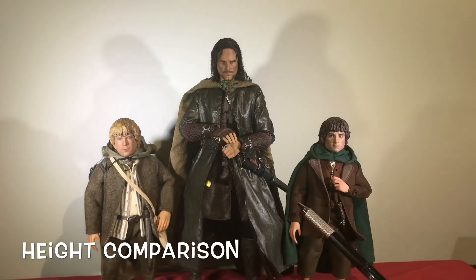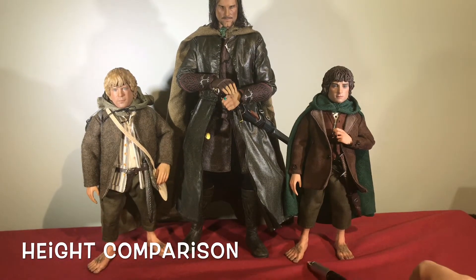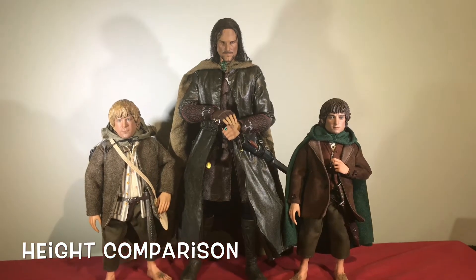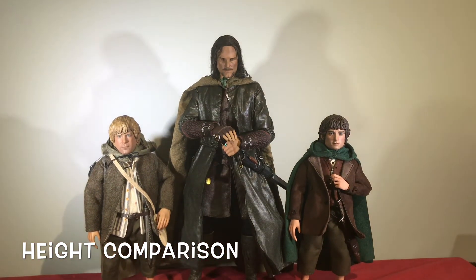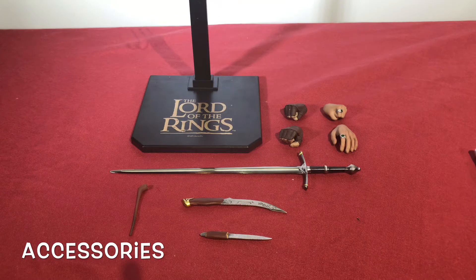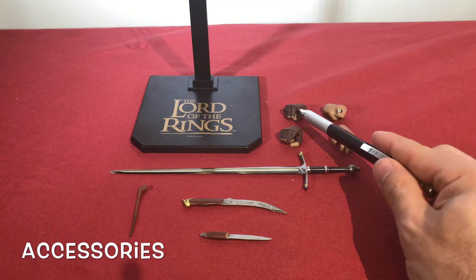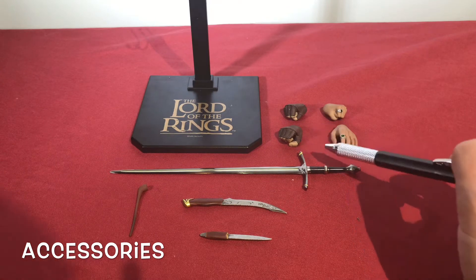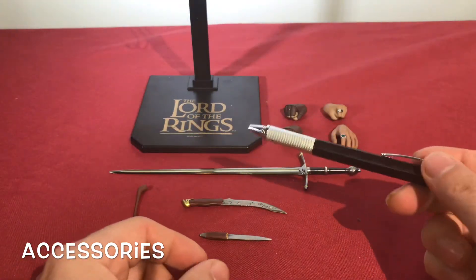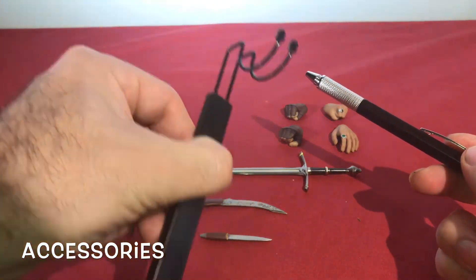Height comparison time between Aragorn and his two hobbitses that he rolls with — I don't have Merry and Pippin. As you can see they're all on the same equal playing field here, and with Aragorn not on his stand you get a good idea of how they'll look in the cabinet next to one another. Here's a quick shot of all his accessories. Remember this is the Aragorn slim version, so he doesn't come with as much: an open hand, a closed fist, another closed fist, one for holding a sword, the actual sword, both daggers, the sheath you saw before, and a little pendant from Arwen still on the figure, his cloak, and a nice little Lord of the Rings crotch-grabber stand.